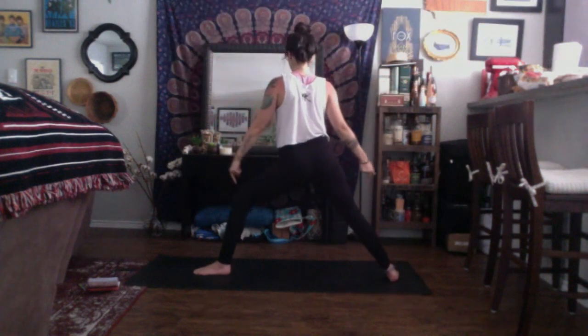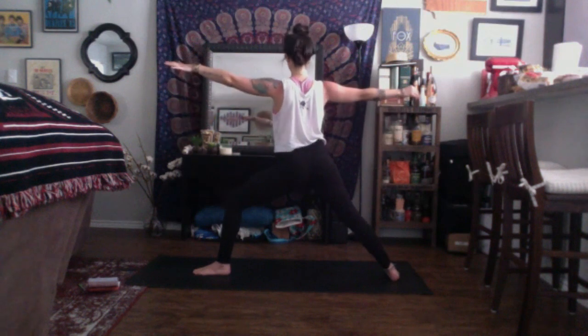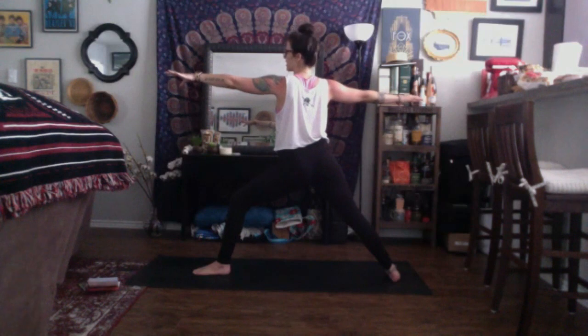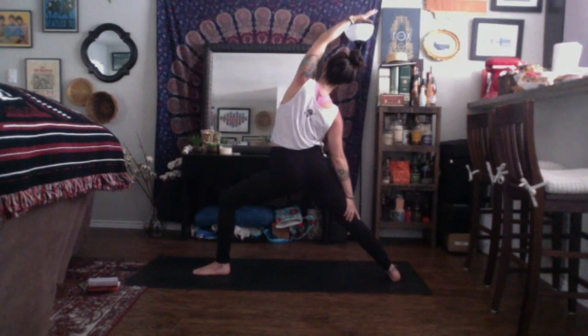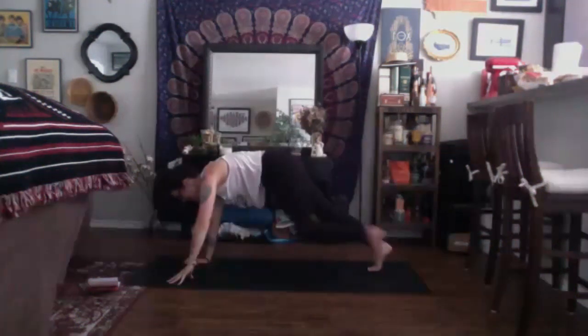Shoulders are rested down and away, and the tips of your shoulder blades are as connected as they can be. Gaze is over the front finger. Take a breath in and exhale. Turn your front palm up to the sky. Inhale, reverse your warrior — find that bend in the left knee as you send your left arm up and back. Fill your left side ribs. Take a breath in. Exhale, cartwheel the hands down, pop onto the back toes, and take your vinyasa.